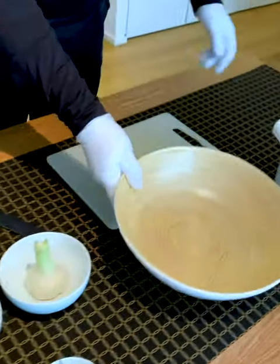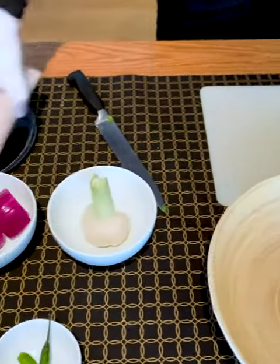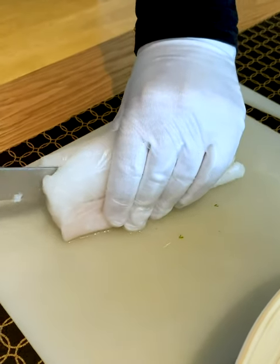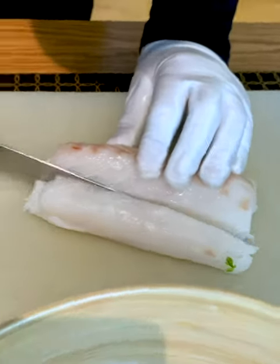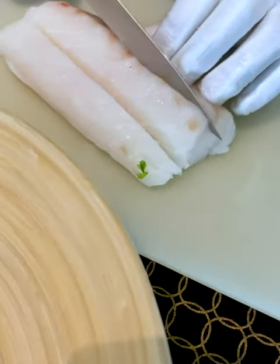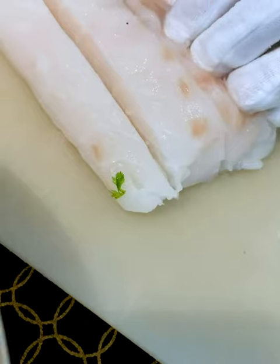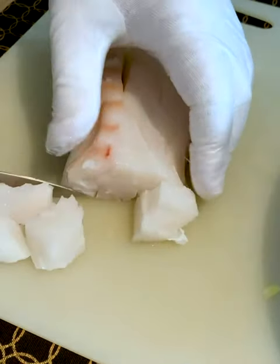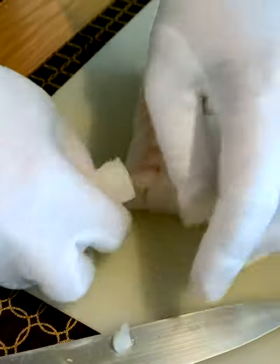Now we prepare the fish. I chose cod, but you can choose any white fish that you can eat raw with a firm texture, or even salmon. I put my cod into the freezer for 24 hours to make sure it's 100% free of any bacteria. The other good thing is that you can cut really nice cubes when the fish is very cold. We put our fish endings into the tiger milk and keep the nice parts for the ceviche.